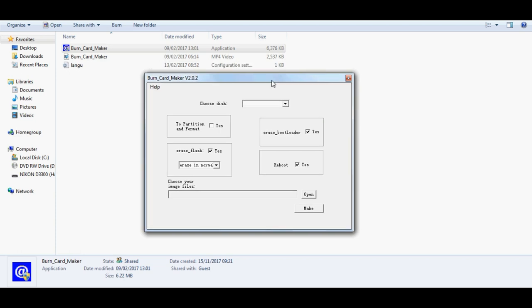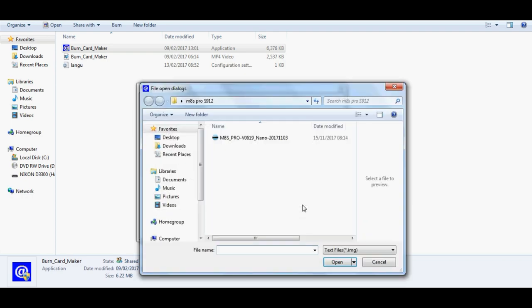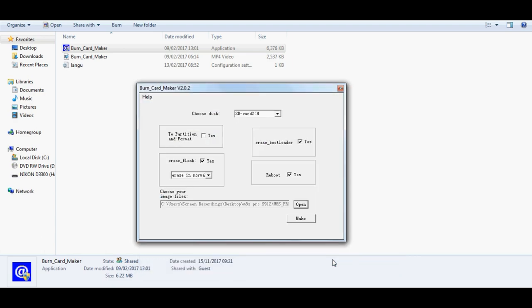Boot Card Maker — what is it and how is it going to fix your Amlogic Android TV box? It's a tool similar to USB Burning Tool. However, we're going to burn the image that we'd normally use with USB Burning Tool onto an SD card and transfer it to our box, booting the operating system from the SD card and installing it directly onto the box rather than connecting via USB Burning Tool.